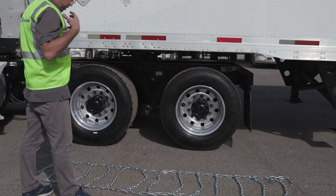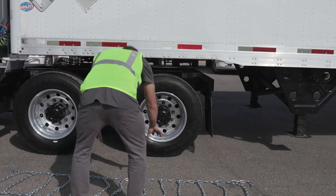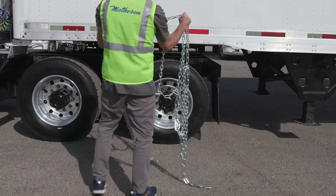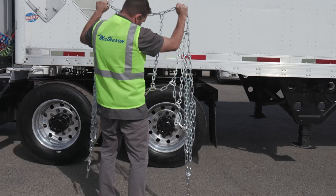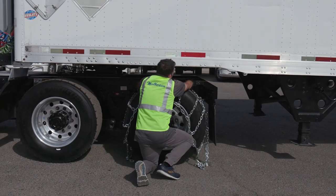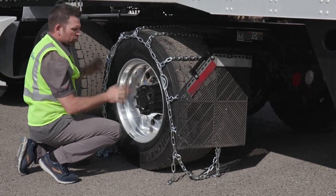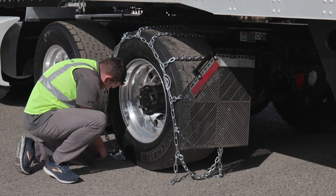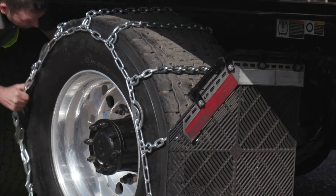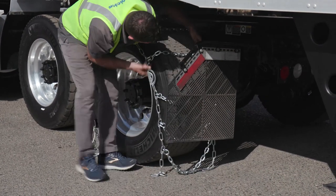Once the chain is laid out to a point where you're ready to install, make sure it's centered on the tire. Getting the tire chain centered before you grab it will make the connection process much easier. The cross chain hooks should be facing away from the tire, and the cams should be facing the outside of the tire. From the middle of the chain and the middle of the tire, drape the chain completely over the top and work it cross link by cross link, making sure everything is pulled evenly before making any connections. This is a crucial part of correct installation.